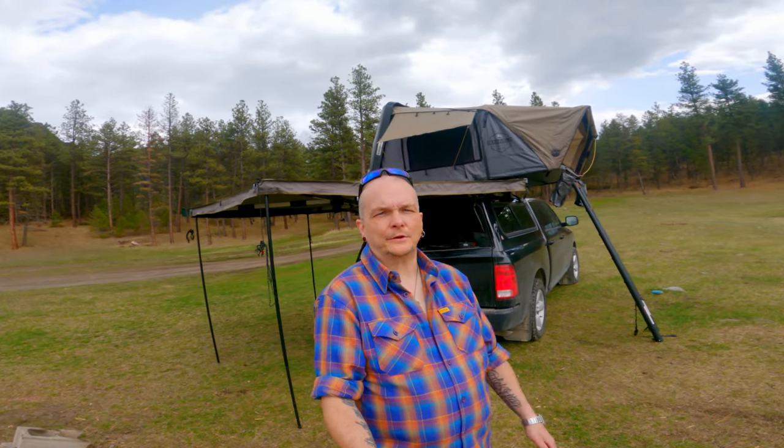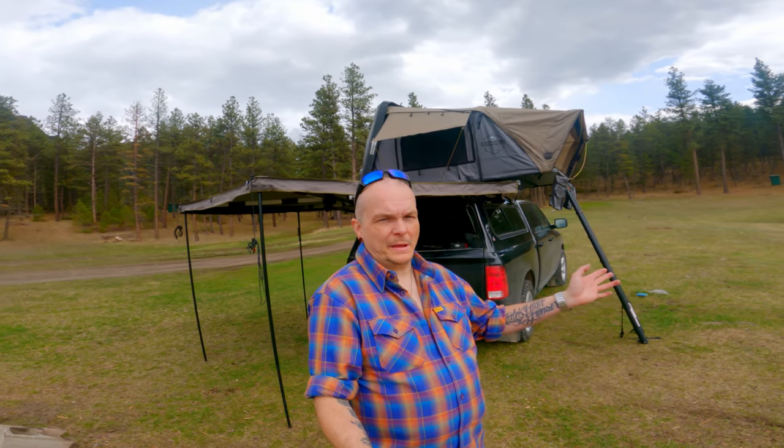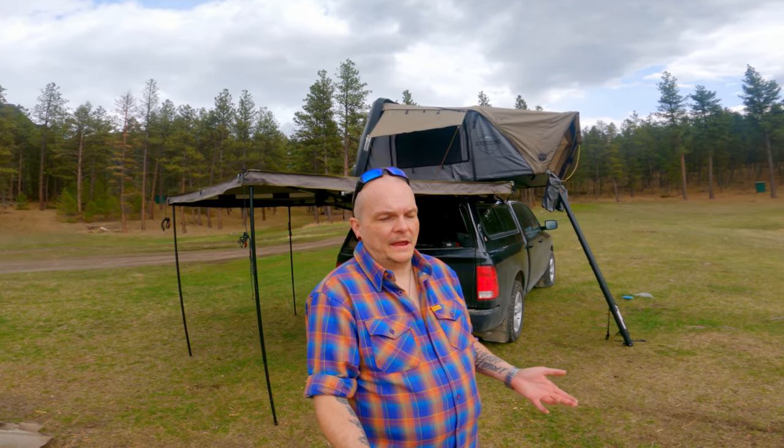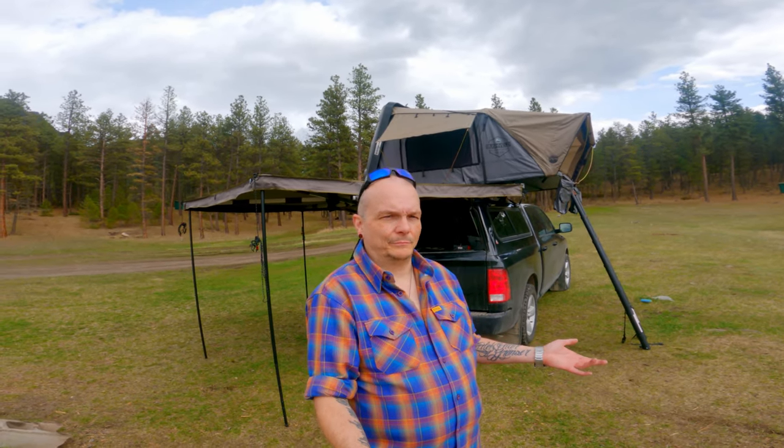When I was in the market looking for a rooftop tent, it was about a year in the making. The reason I'm making this review is that when I was buying this tent I couldn't find too many YouTube reviews. The few I could find only talked about what was wrong with it — nobody said whether they actually liked it.